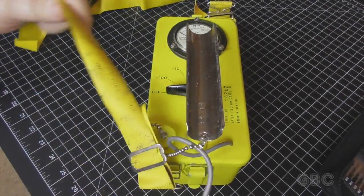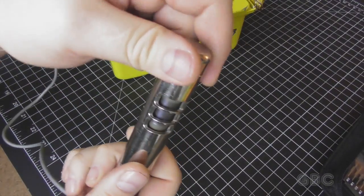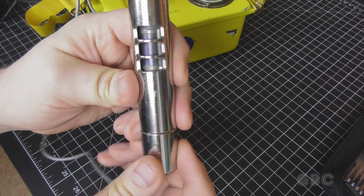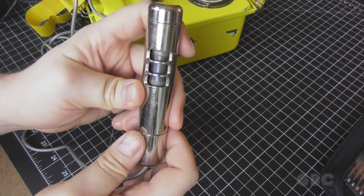Here's a closer look at the wand. It has a shutter on it that will rotate to protect the tube inside. With it open you can kind of see the tube in there.